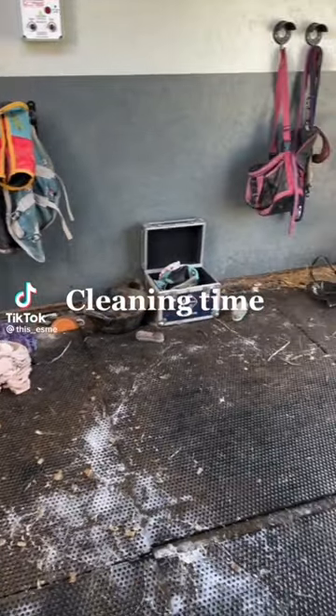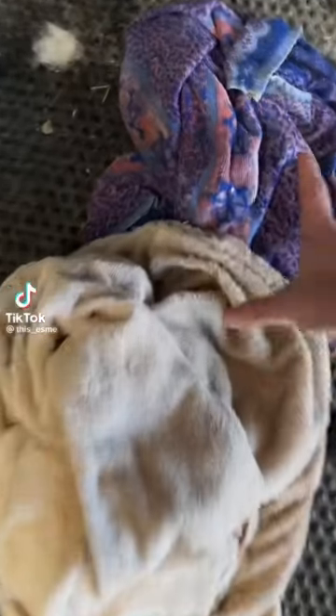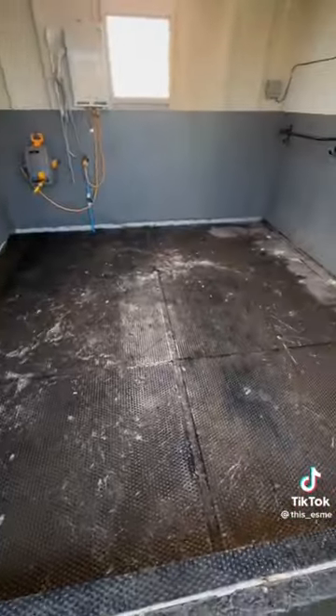The wash bay looks like an absolute disgrace at the moment, so it was time for a much-needed tidy up. The first thing I did was remove all the bits and bobs that don't belong in there or need to go in the wash. Next, it was time to grab my broom and give everywhere a little bit of a sweep.